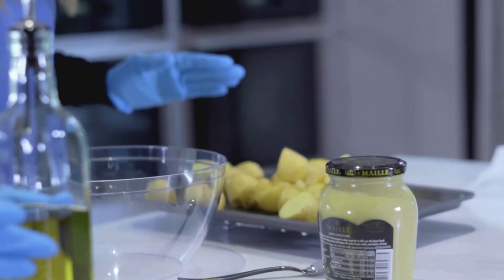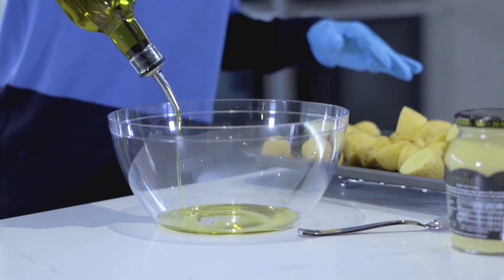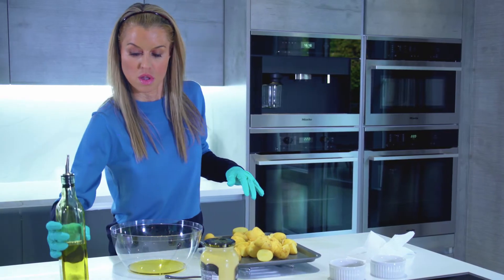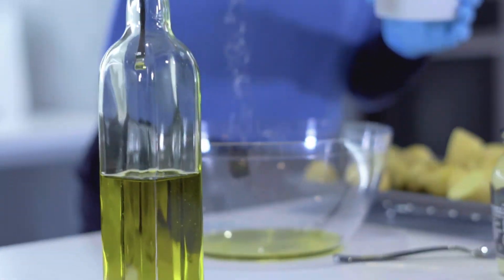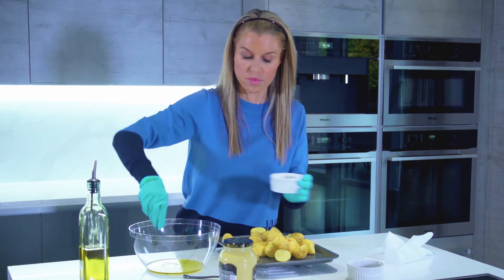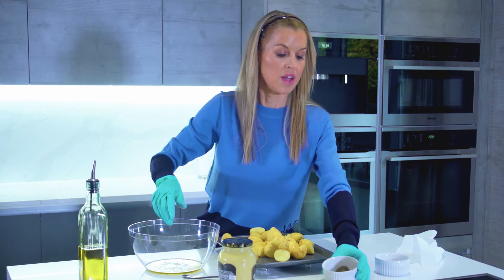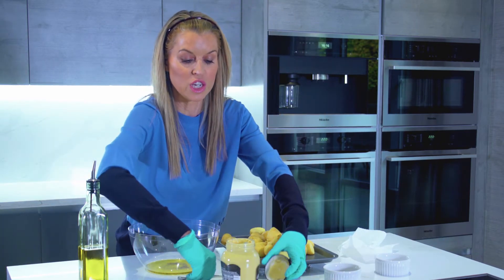We're going to start off with around a kilogram of new potatoes. I'm going to put around three or four tablespoons of olive oil into this bowl, season it with some salt and pepper quite generously, to give loads of flavour to these potatoes. Then I'm going to add in a tablespoon of Dijon mustard.